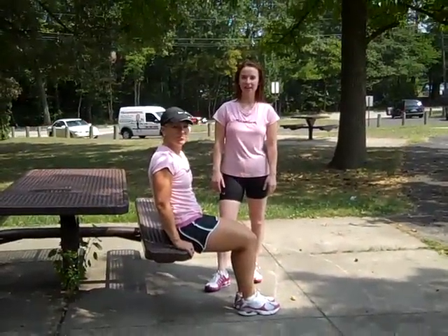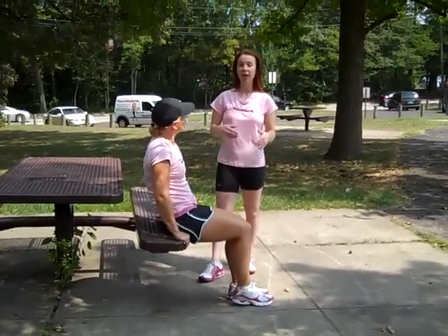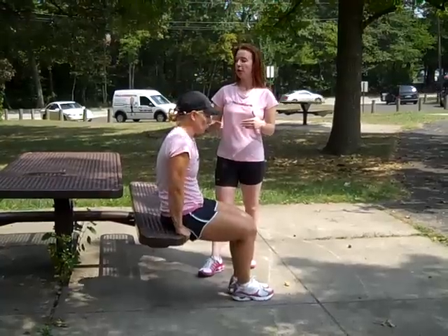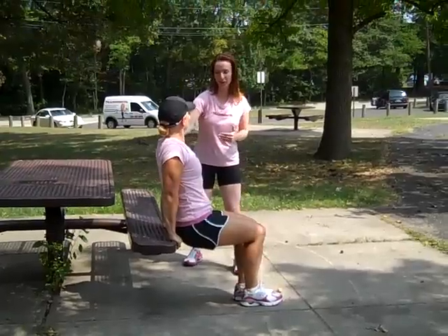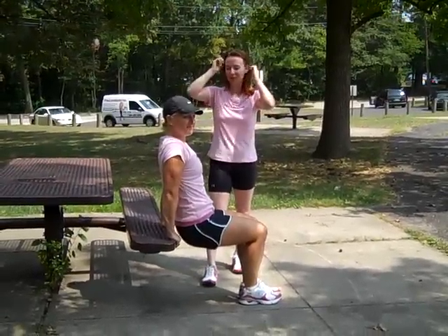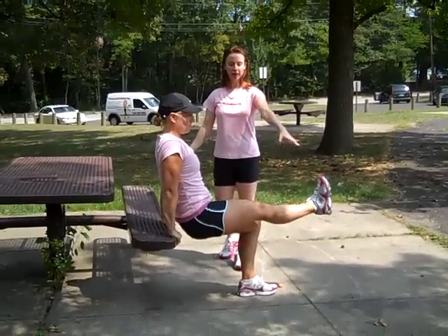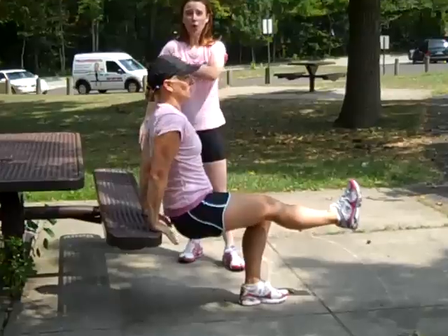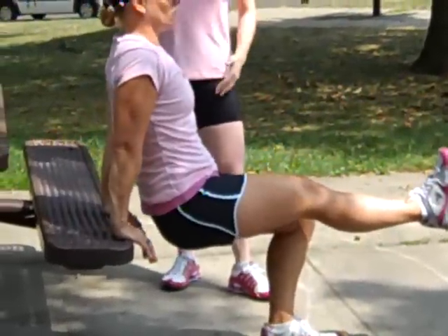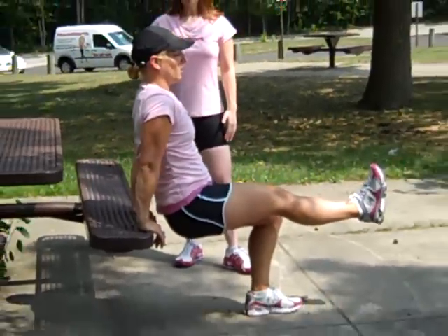Our next exercise is a tricep dip. Christy is going to demonstrate the advanced version first. You're going to find your desk chair, come off of it — we're imagining this bench as your desk chair in your dorm room. Christy is going to extend one leg straight out in front, bring her elbows back, and press straight up. She'll feel it all in the back of her arm. Use the heel of the hand.